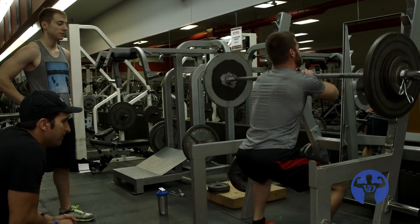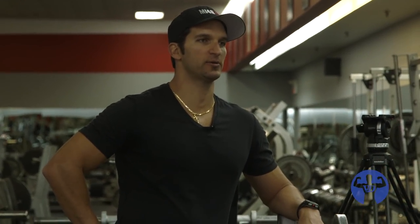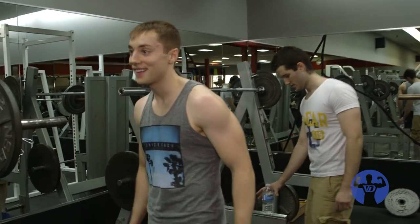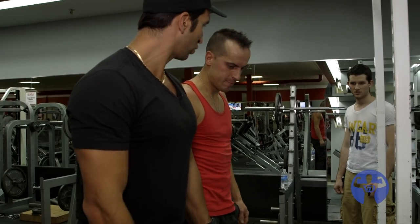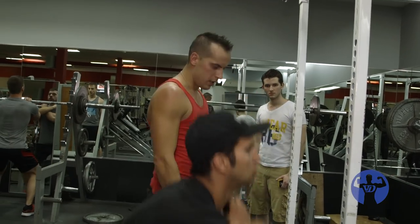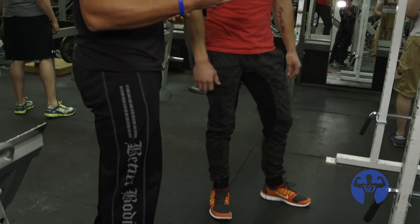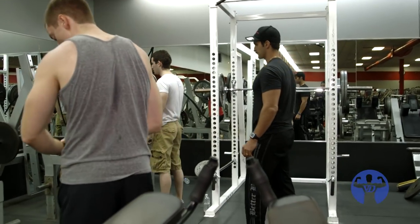On the three to four minute rest, with about 30 seconds before the set starts, you should be back in the zone and really visualizing what that next set is going to look like. You're just going down — you need to create tension in your quads on the way down. Don't just unload the tension. The negative is the most important part of the movement. All the muscle, all the size gains, all your strength gains come from the eccentric portion, not the concentric. The eccentric is more important.